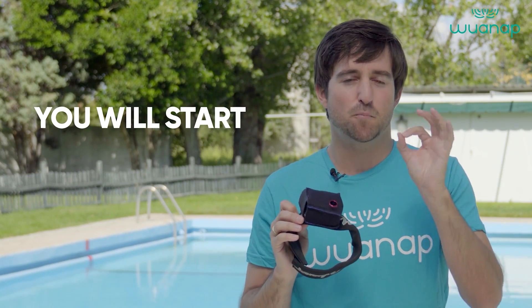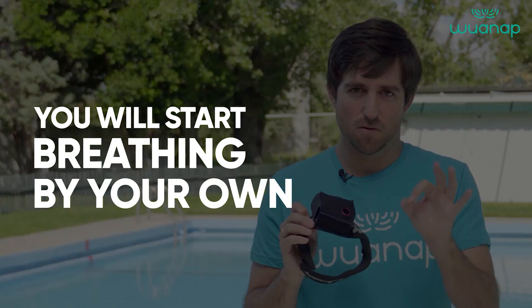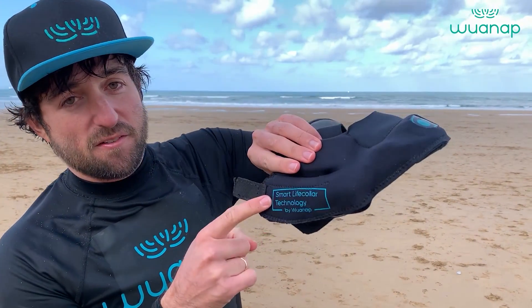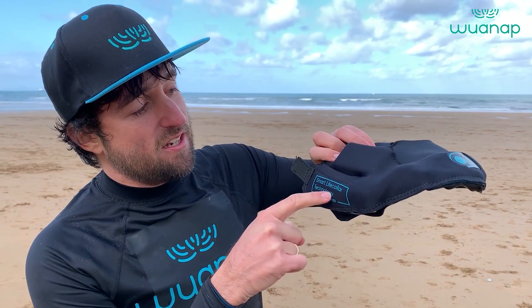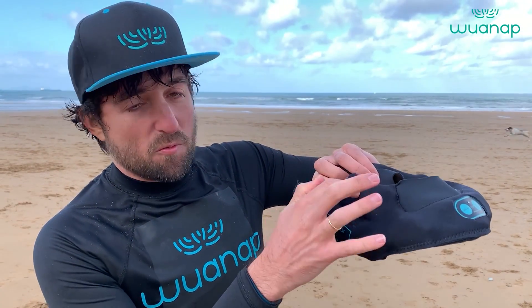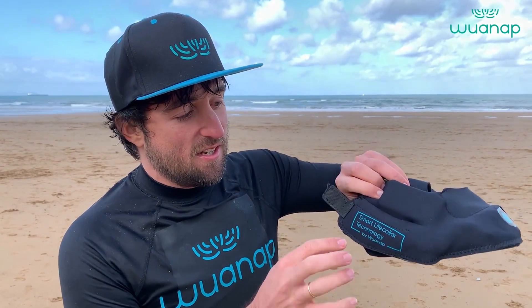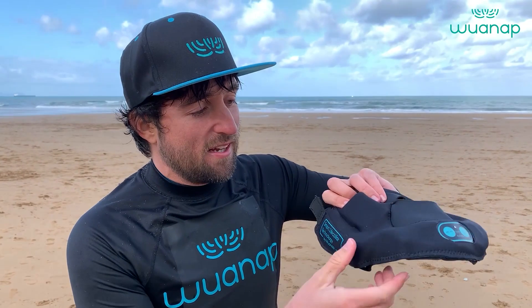The most important part is the back section where all the technology is. Here is the motherboard with the different sensors and the battery, and this is where the inflator system is — this is the technology behind it.